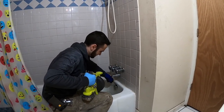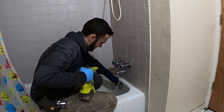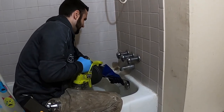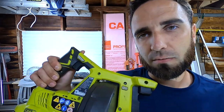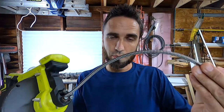I use it a ton for bathtubs. It's very convenient to take the overflow off and go down through the overflow and snake the bathtub drain. I recently kinked the cable that comes with it, and they claim with this model that the cable is not replaceable. So I'm getting ready to show you exactly how to replace this cable.